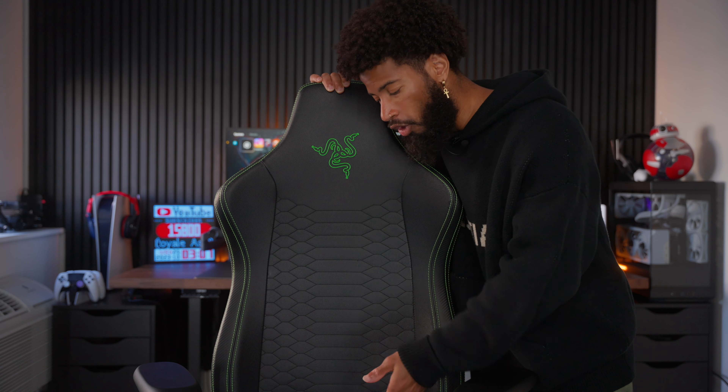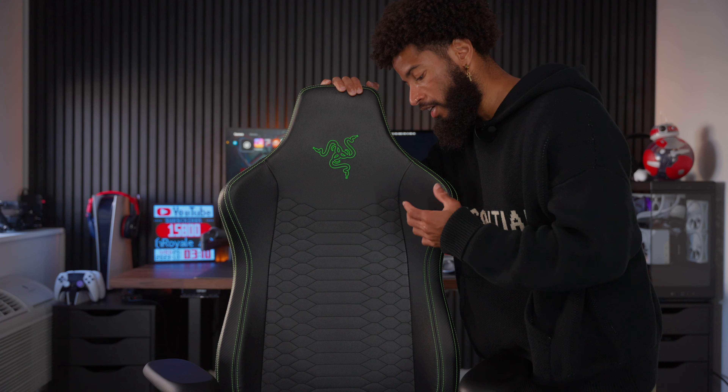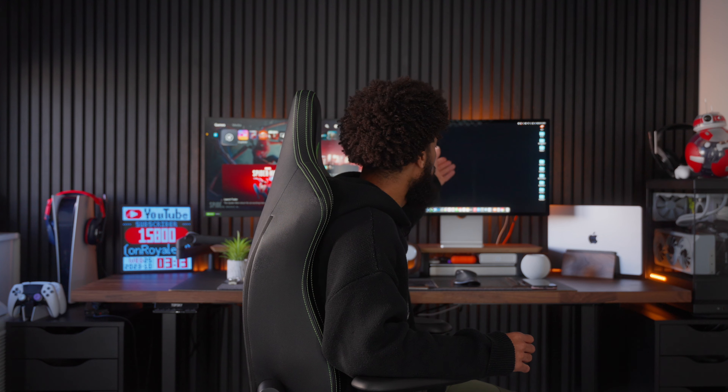Being a content creator slash gamer, one of the most important things that you can invest in is a great chair. The chair I'm currently using is the Razer — I believe it's called the Iskur X — and this is Razer's ergonomic chair, but really it's just a gaming chair. It's all leather so there's no breathability; this gets really really hot especially in the summertime. There's also really no lumbar support throughout the whole chair, so as time goes on I find myself hunching over because that lumbar support isn't there.